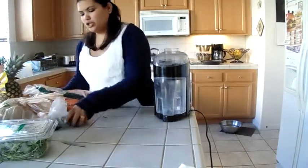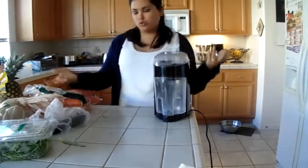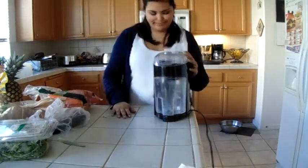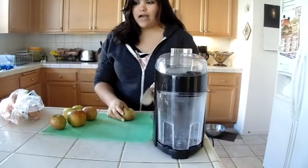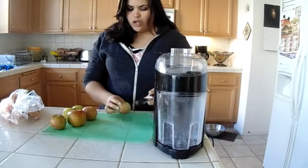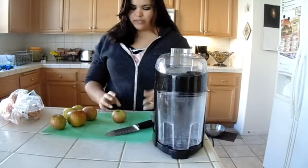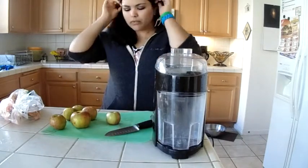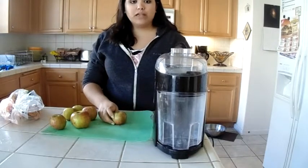So basically, I've shown you the cucumber — that's what I juice with, all the vegetables and the apples and fruits. Today I'm going to be making an apple carrot juice. I have about six apples here, and they're organic — one big one and the rest are small. Basically, you want to make sure the pieces can fit in the hole of the juicer.